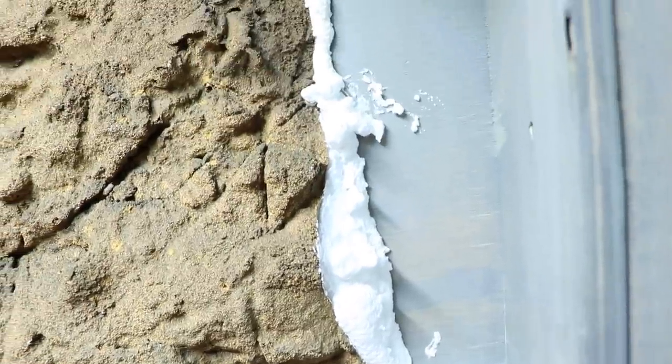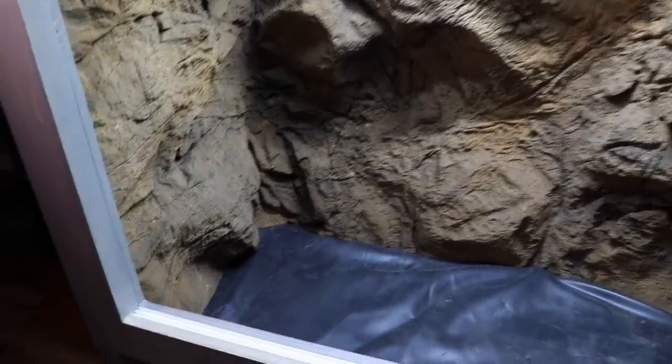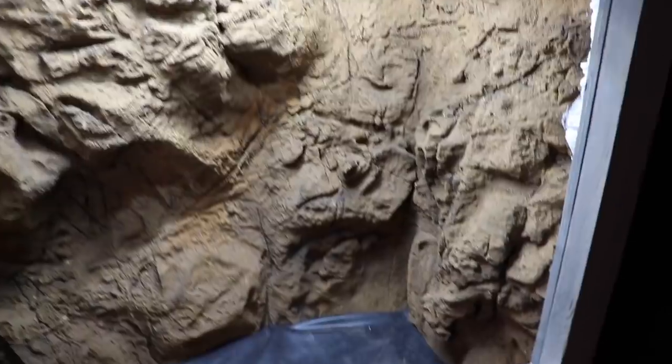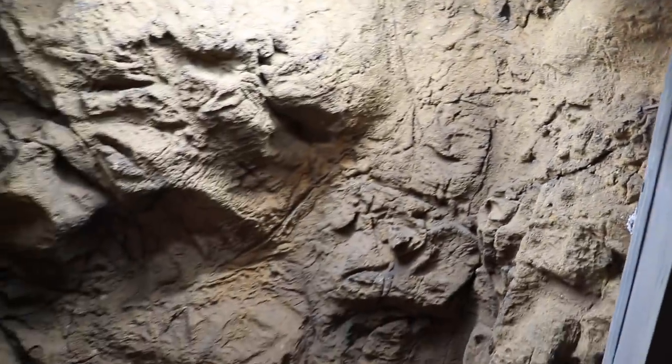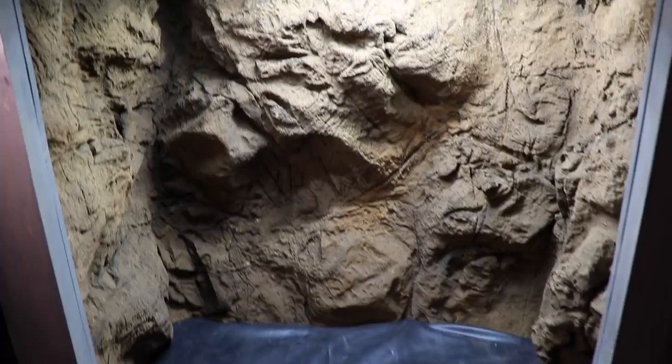There it is — all foamed up, looking slick. That is a wrap on day one. We've got the back end all sealed up, this side sealed as well, and tomorrow we should be able to carve it all up, get some pigments on it, and have it almost ready to go.